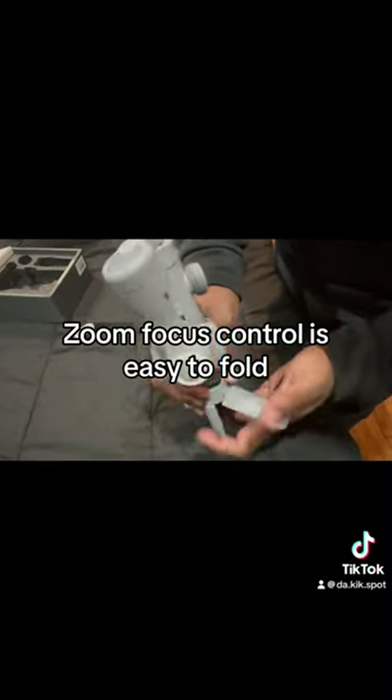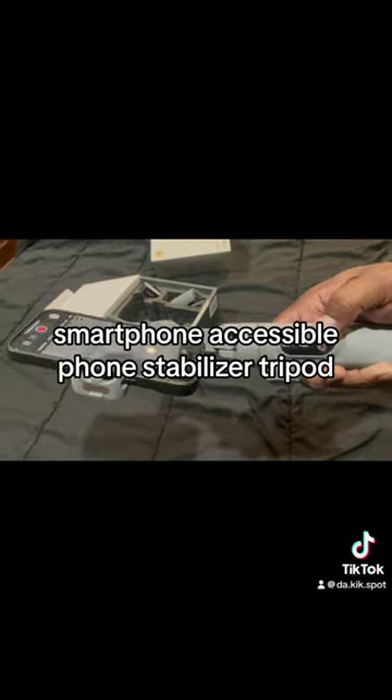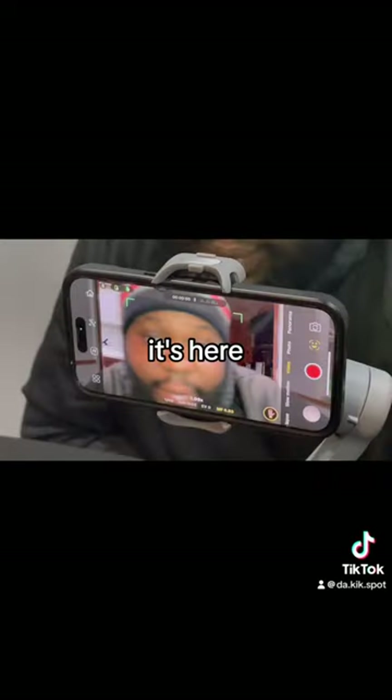It's easy to fold, easy to set up, and smartphone accessible. Phone stabilizer. A tripod. It's here.